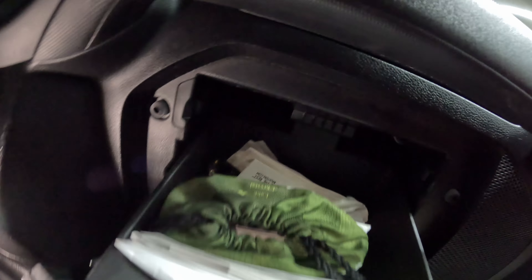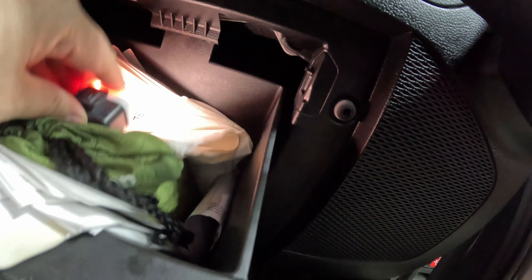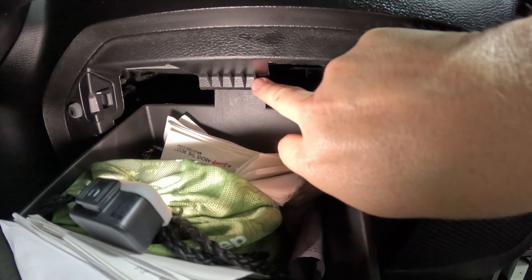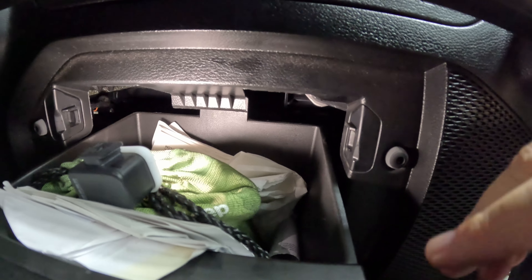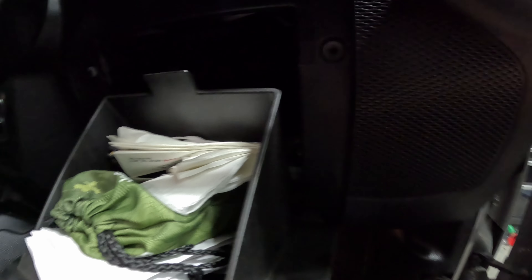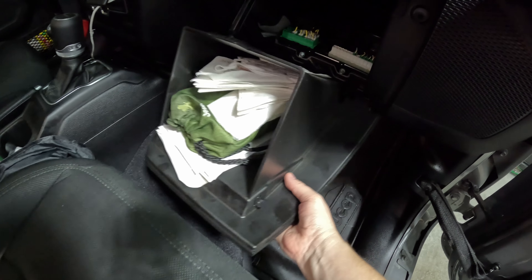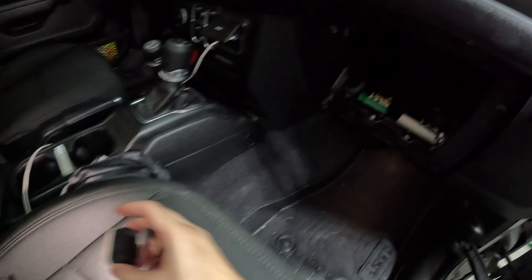Next, we need to push this up. We've got to put the glove box up a little bit because we need to clear it. Reach in and push that up, and it clears. From there, just remove the glove box.